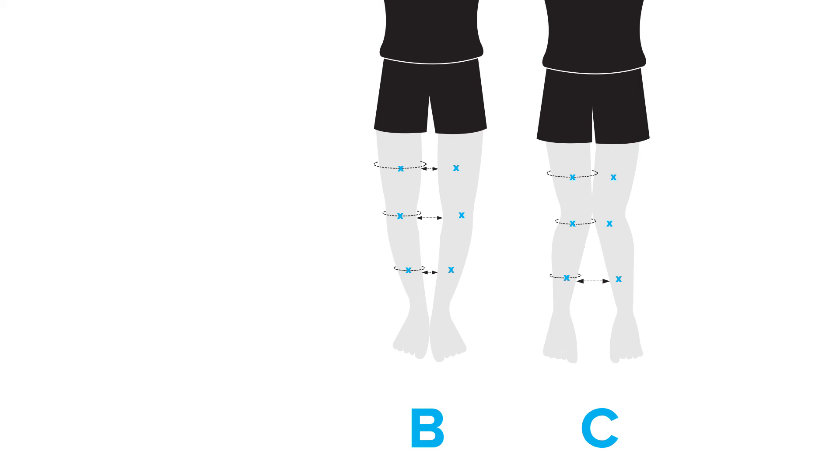If you fall into category B or C, measure at the points provided in the diagram. You want to measure from inseam to inseam to get a more accurate measurement.